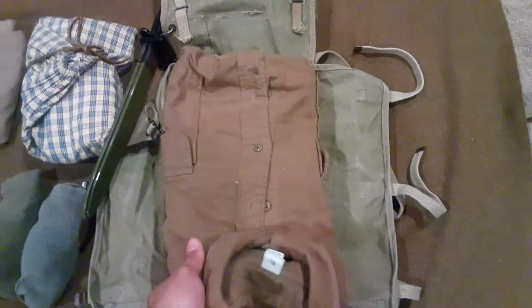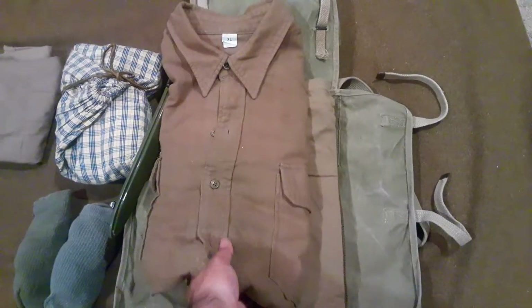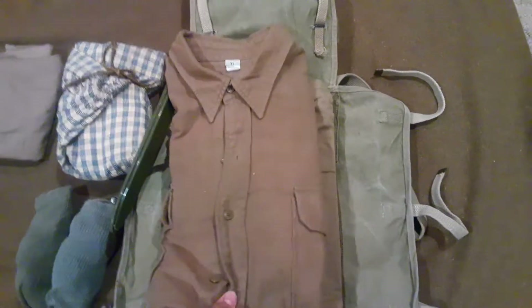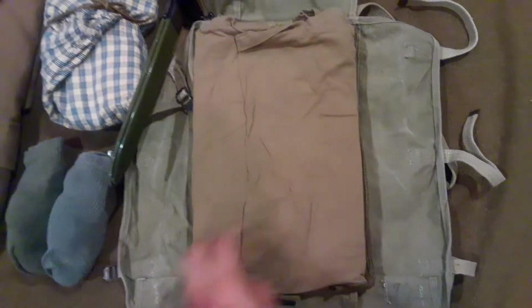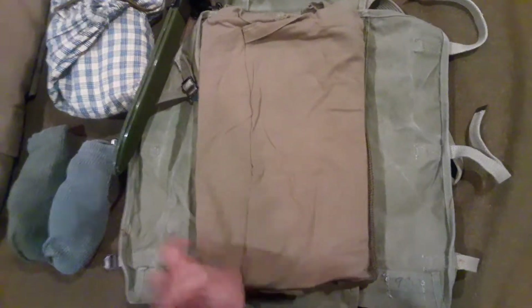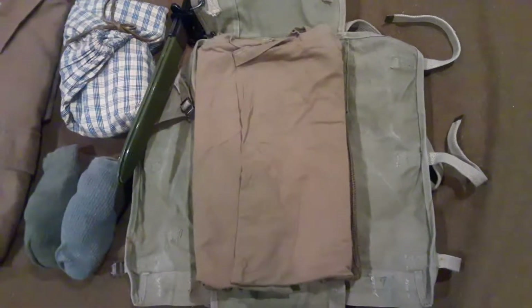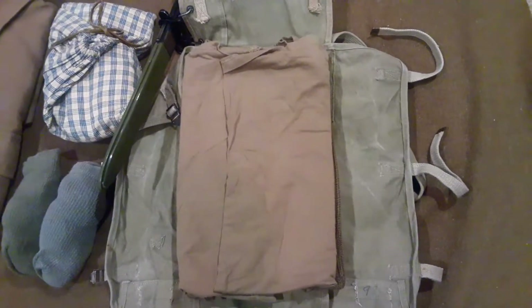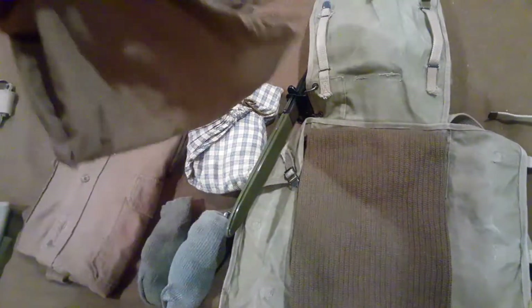Next thing I have in here is an extra shirt — a standard issue GI shirt. Having a second one is useful because sometimes the first one gets pretty rank, so it's just handy to bring another to stay clean. And second to last, I have my OD tank top. These were the more commonly seen undergarment during the war versus the typical white undershirt. I have it folded up so it fits the silhouette of my haversack well. You can get these from At the Front for about 15 bucks — I bought two, one to wear and one to spare.